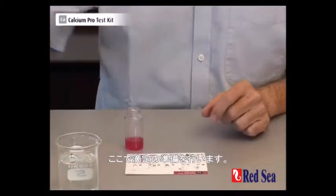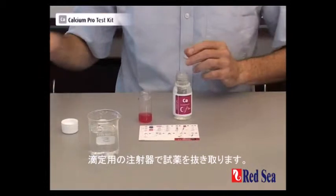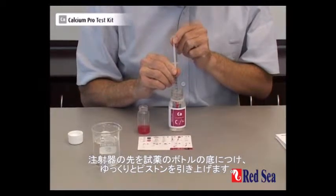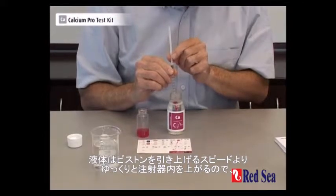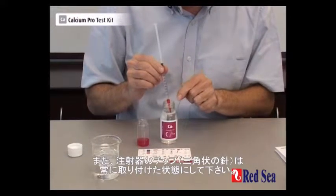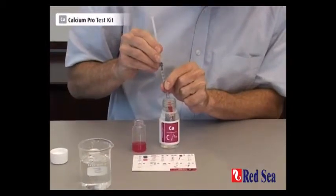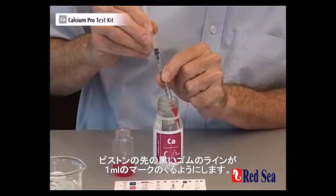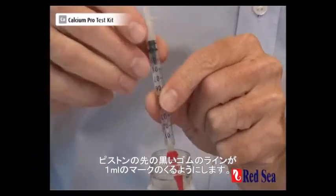We're now going to prepare the titration. We take our titrant and we take our syringe. You put the syringe into the bottle of the titrant and slowly draw up the plunger. The liquid rises slower than the plunger and you must wait for the liquid to finish rising before continuing. Also, keep the tip of the syringe in the titrant at all times. We need to take exactly 1ml, and we do that when the black part of the plunger is at the 1ml mark.